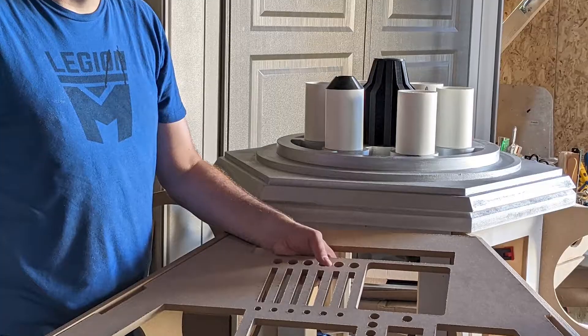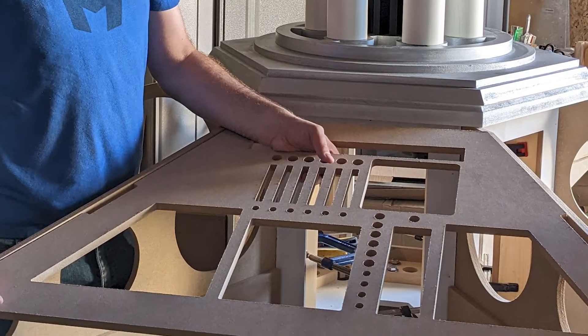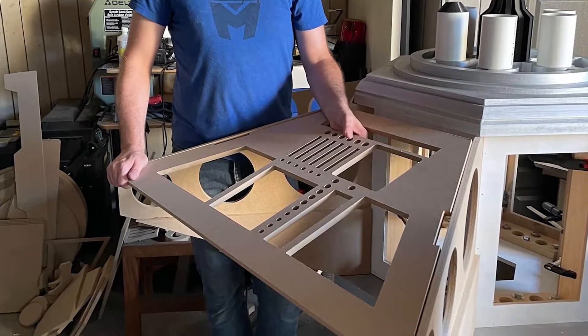So far it's looking good. If it all goes together the way I hope, I will be heading off to Fab Lab and cutting another five. If there are some changes or tweaks, then I will be going to Fab Lab to cut all six. I'm hoping it's going to be fine. I do have to re-cut a couple of these pieces because they were scaled wrong somehow — I don't know what happened.